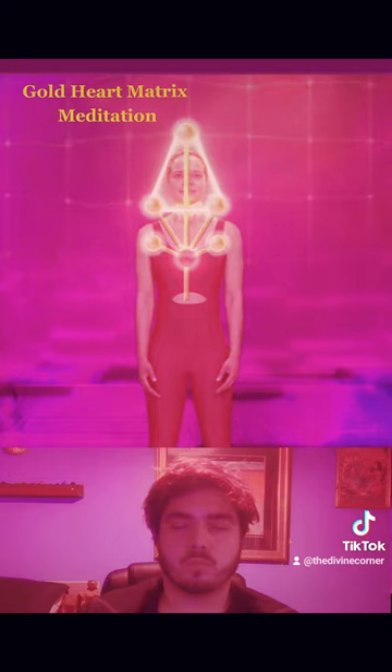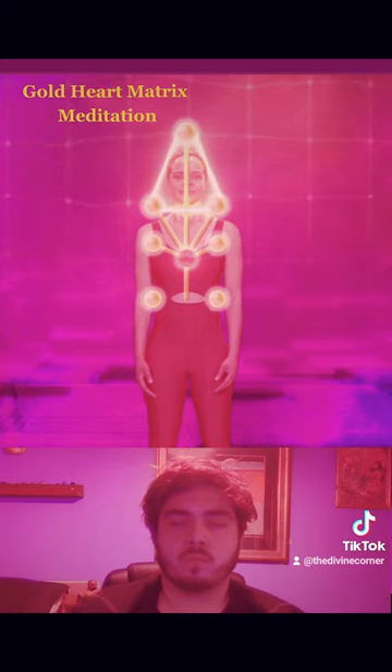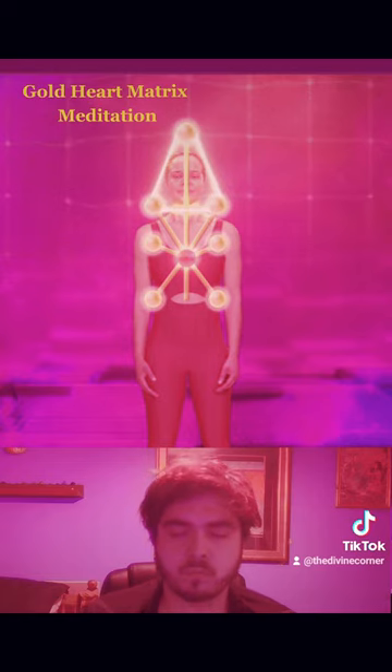And now we have the two energy centers located in your liver at the base of your rib cage on the right side, and in your spleen at the base of your ribs on the left side. Feel the vibration of these energy centers located in these two powerful organs. Send rays from your heart to connect to the energy center in your liver and to the center in your spleen. Feel the divine love from your heart activate, balance and support your liver and spleen.